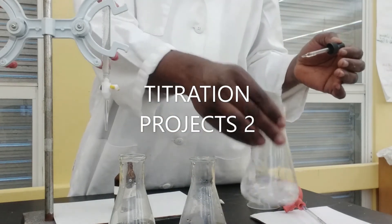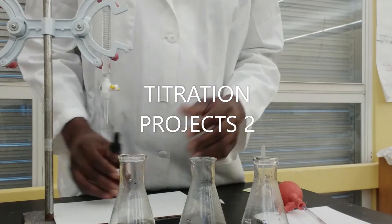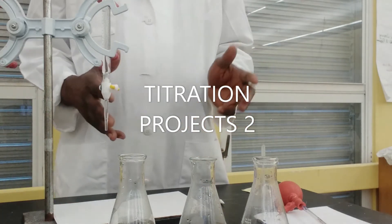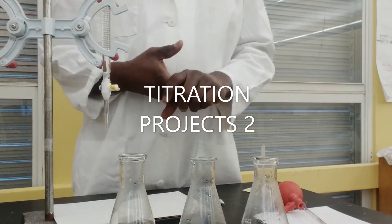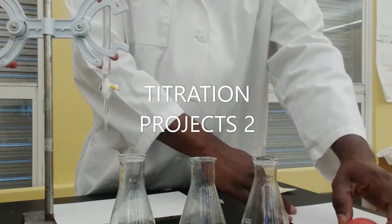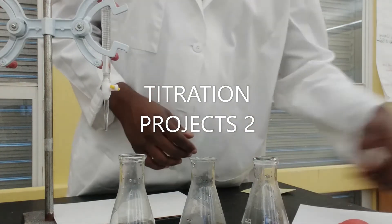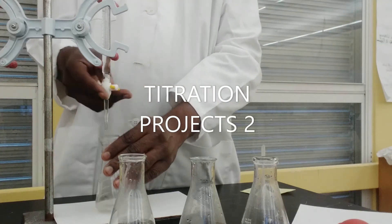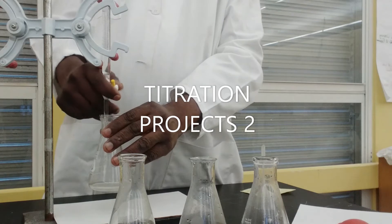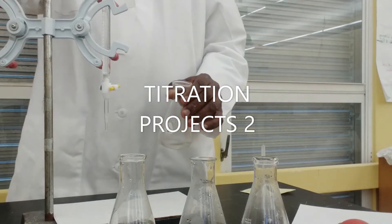The whole idea of using phenolphthalein is to help tell us when we've reached what we refer to as the end point — that is, the point where we relatively have equimolar quantities of the acid and the base, and also to indicate that our reaction is complete. Right now I'm going to note the volume at which I'm starting my first titration.